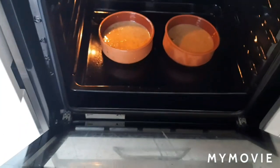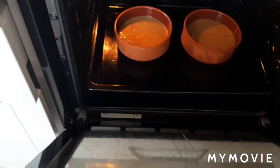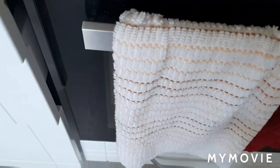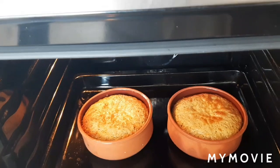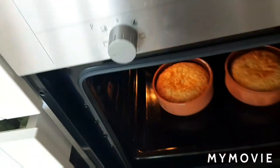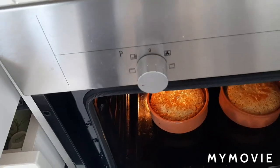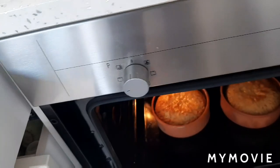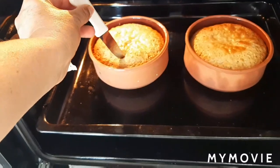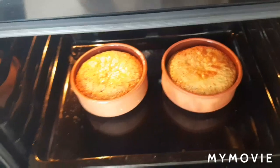Ayan yung ating cake. See you after 20 to 25 to 30 minutes. Sasara na natin sya. Almost done na sya, mga 2 minutes pa guys. Tusukin natin sya — wala pala akong toothpick, kaloka. Hindi pa sya, mga 5 minutes pa sya.